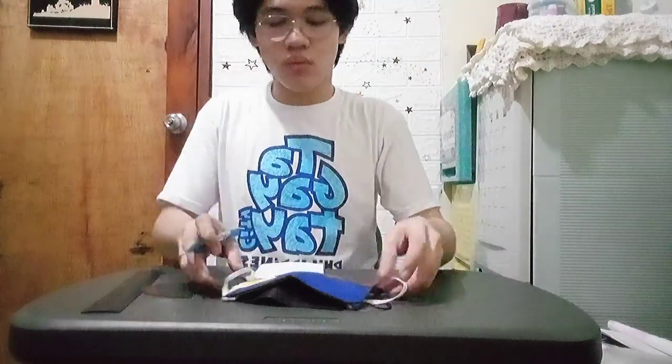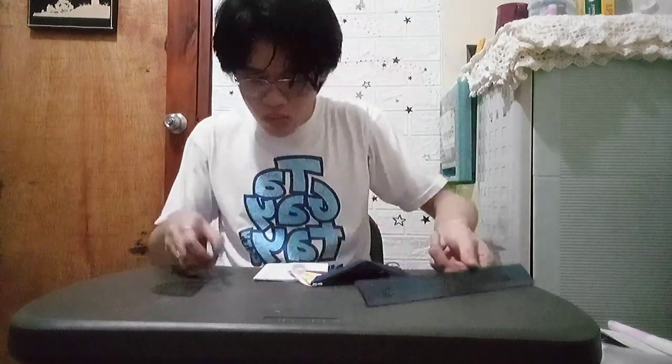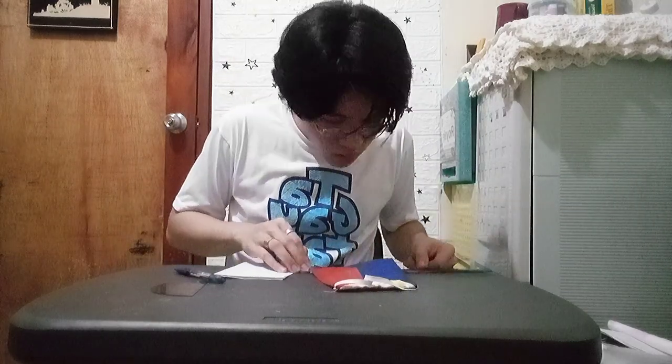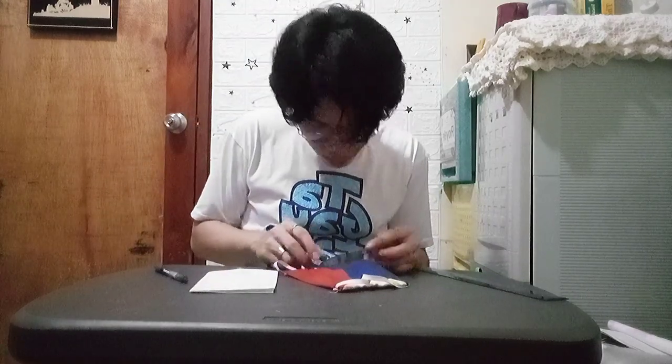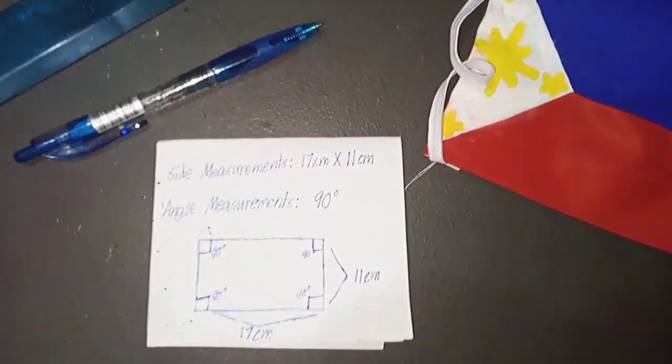I brought out my protractor and my ruler to start measuring my face mask's angles and its sides. This was my final measurement for my face mask.